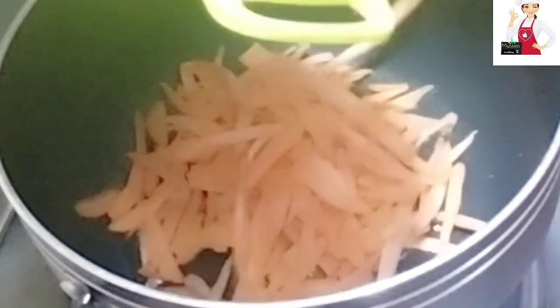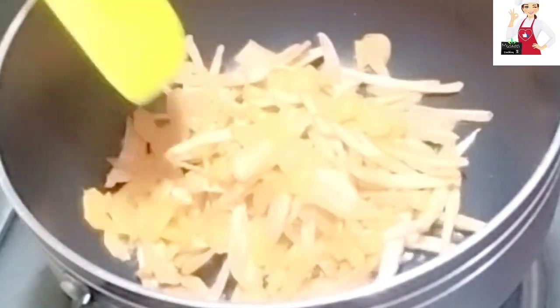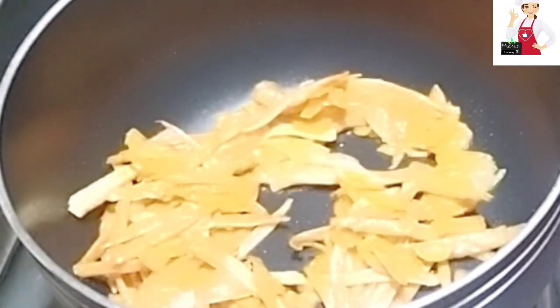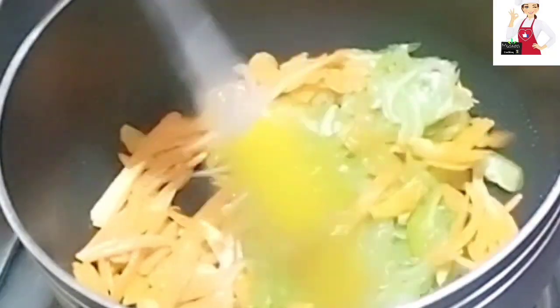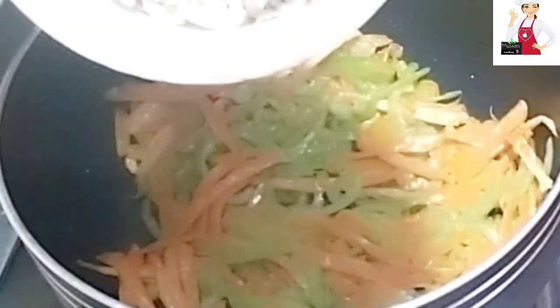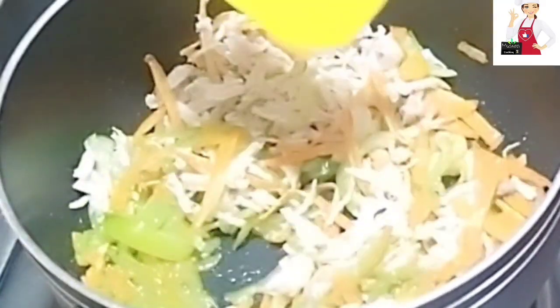Now we are ready for the filling. I have 2 tablespoons of oil, 2 medium-size carrots, and 2 medium-size bell peppers. We will fry it. I chopped them and will mix it well. Now we will add chicken.